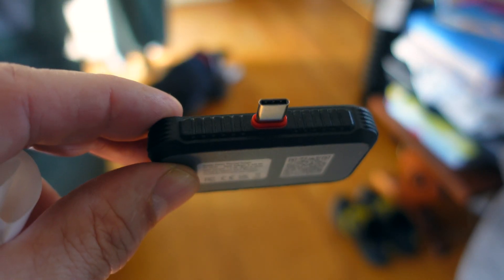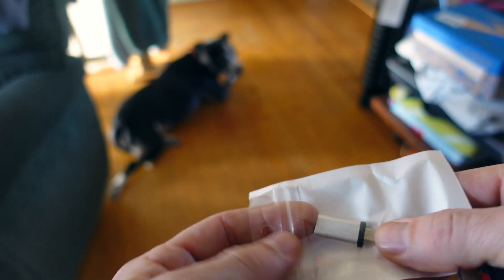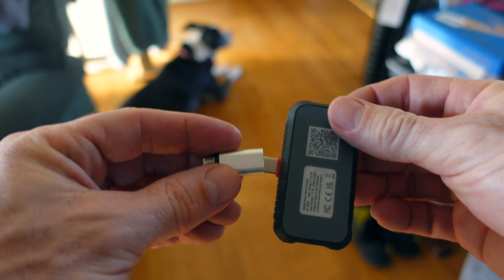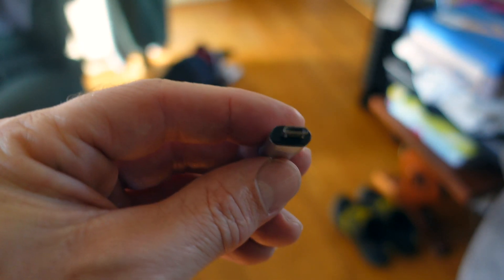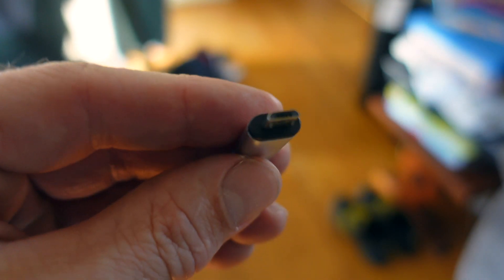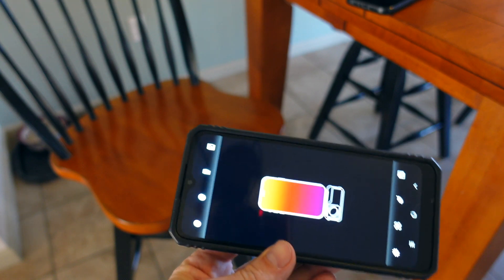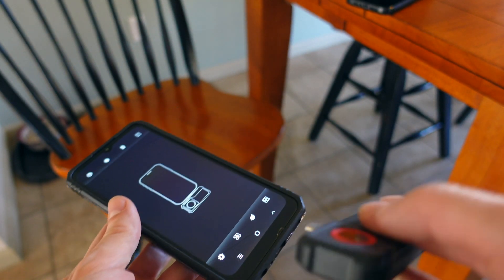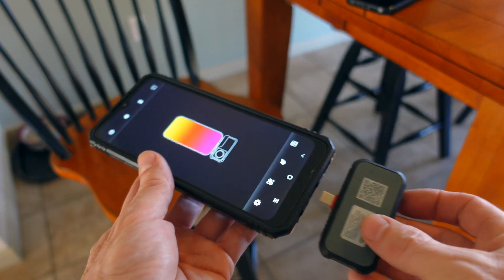That is the plug on it for Android. I am not sure what they call this plug, but it does come with an adapter so you can use that kind of plug as well. Once you open the app, it will look like this — just plug it in and you are going to want to face the little circle away from you.